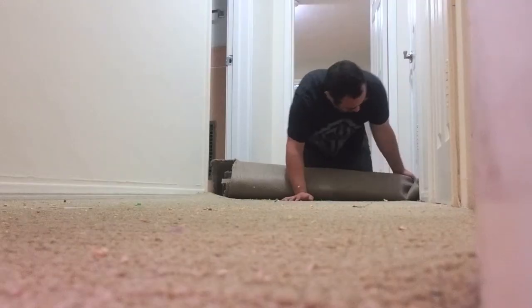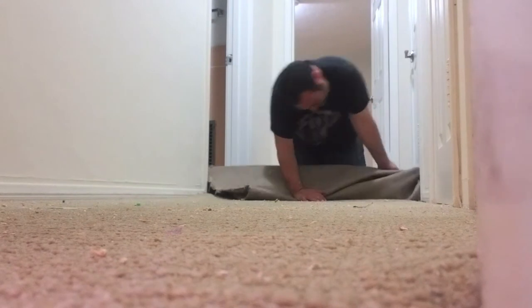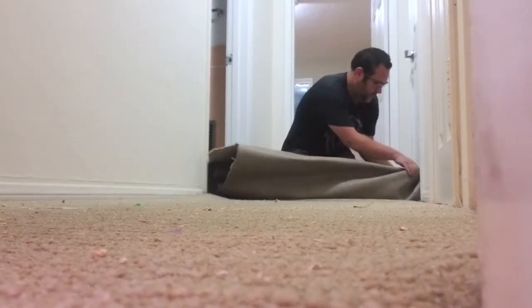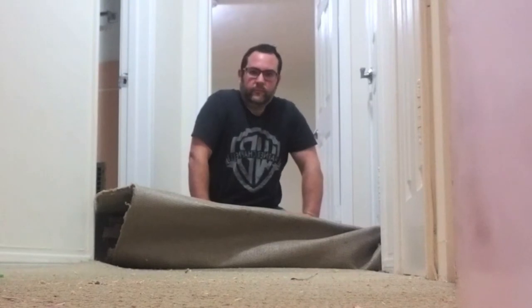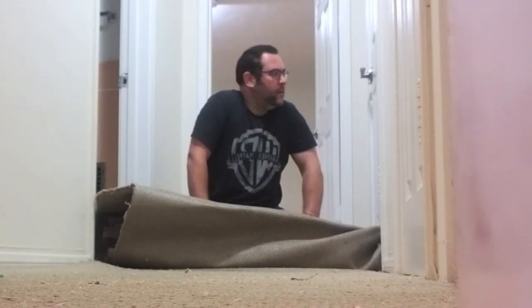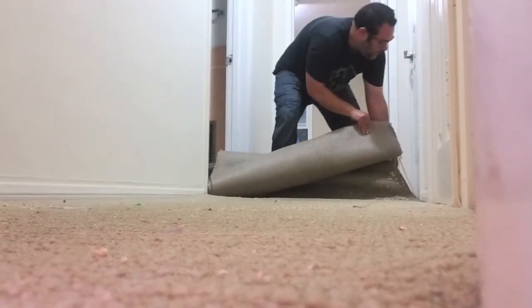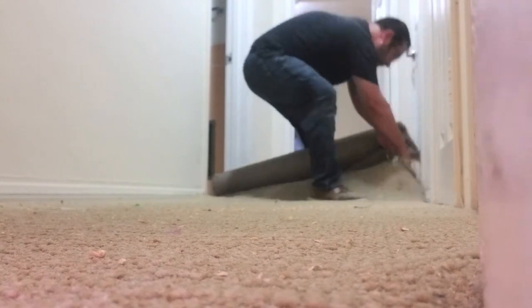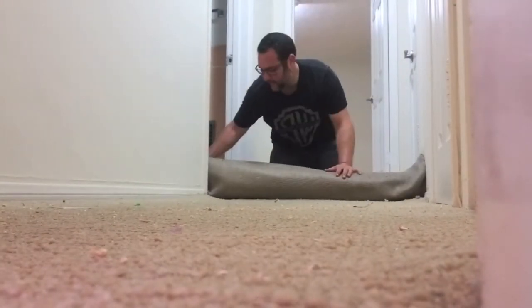This is harder than I thought. The reason you're seeing me struggle so much is because the carpet was actually nailed down between the hallway, the bathroom, and the closets. But I didn't give up, and eventually I got rid of all of the carpet. Hit that thumbs up button and get ready for day two when we deal with the tack strip.